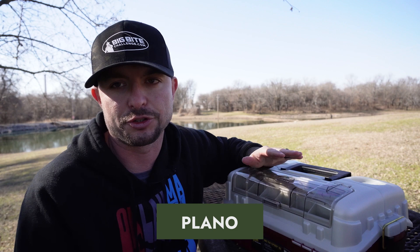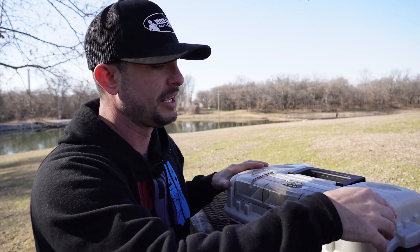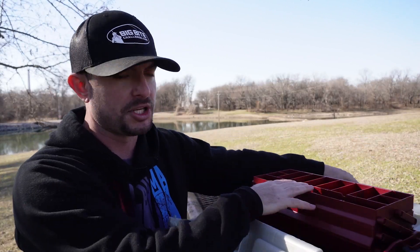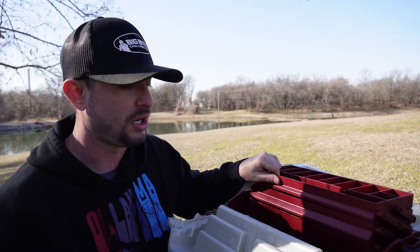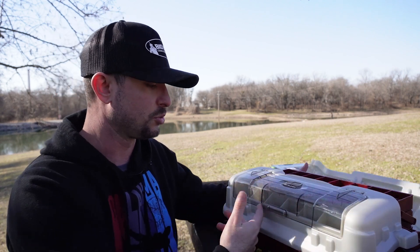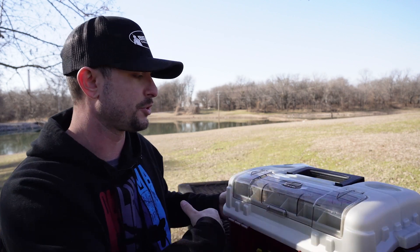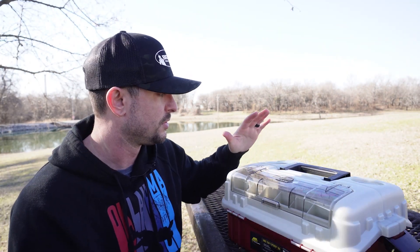Speaking of cheaper boxes, this is another Plano box — more like your traditional tackle box I grew up using. You open it up and it's a tray box with trays that pop up and hold a bunch of lures. I like it because you can hold a lot of different tackle in the trays. This one specifically has a lid that even acts as a tray and holds lures, pliers, scissors, whatever you need. However, it's not waterproof and it's not going to prevent rust on your hooks, so it should be a lot cheaper — and it is.